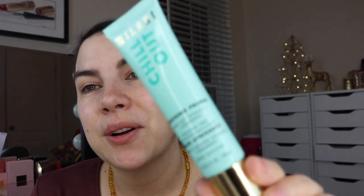All this came from Ulta. I will link to everything below as I always do, but I'm going to start off with this primer.